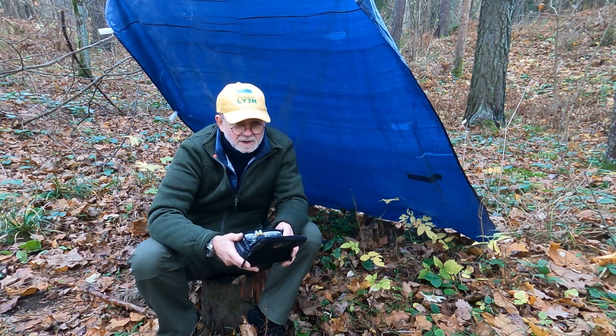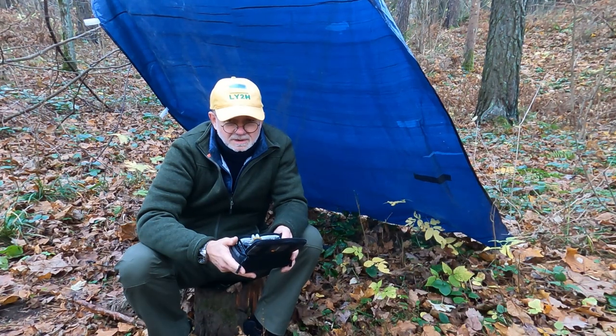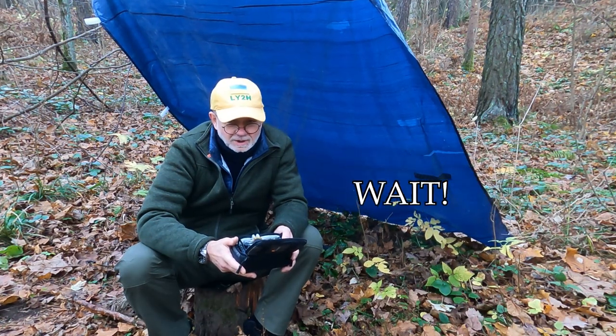That's it for today, guys. Peace and victory for Ukraine. See you in my next videos. Cheerio. This is Linas, L-Y-2 Hotel, 73.